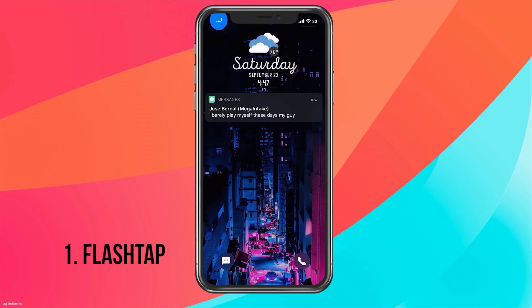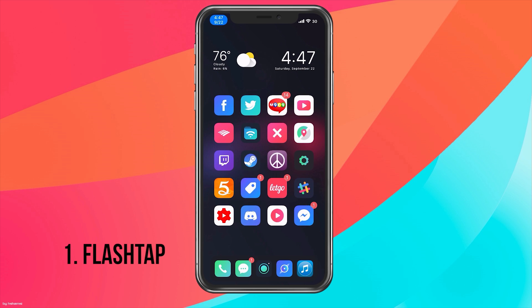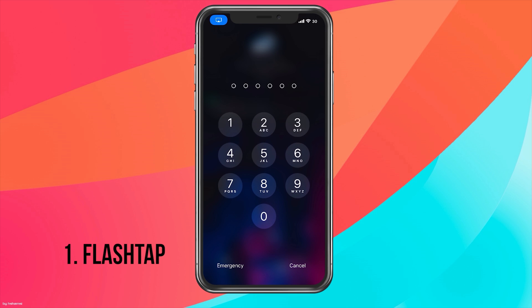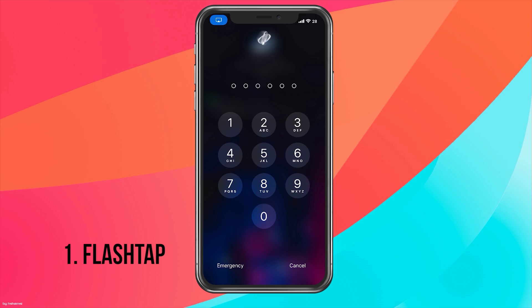Now the con to this is it only works on the lock screen. And also, if you try to unlock your device, it will slow down your passcode. As you can see here, it's lagging a little bit, so you kind of have to put your passcode in very slowly. And another issue is if you're listening to music on your lock screen and you try to skip a track by tapping the next button, you also toggle your flashlight.